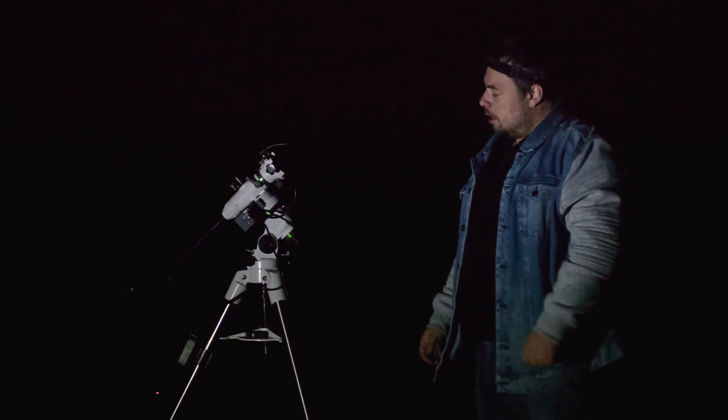You can also do a one, two, three star alignment, or you can go without any star alignment to record or take photos of the Moon. I will mount the telescope back with my camera, and then we'll move on with the next part.